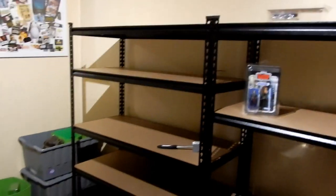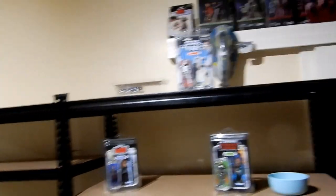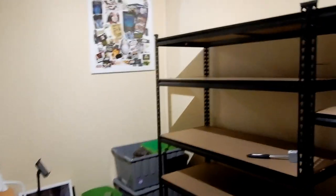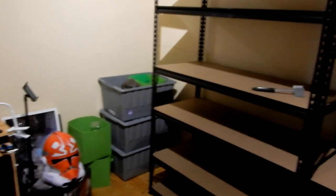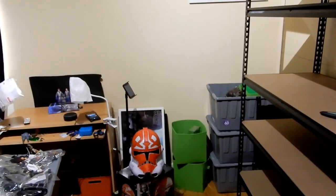Alright folks, here we are - these shelves are set up and ready to go! I'm getting pretty pumped getting into some of these tubs finally. Still a little bit of room in the corner there - I'm thinking maybe another one of these shelves to butt into that corner there, which would extend these shelves into that gap. That's something I'm considering.